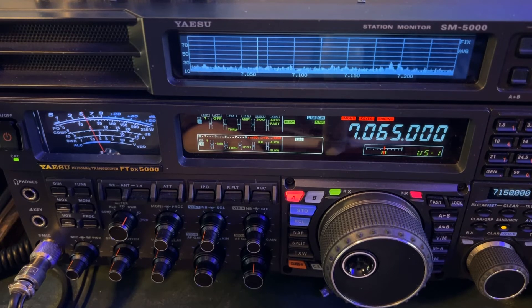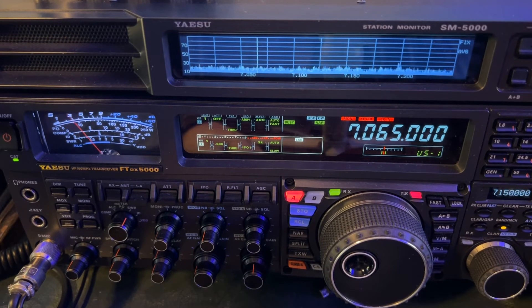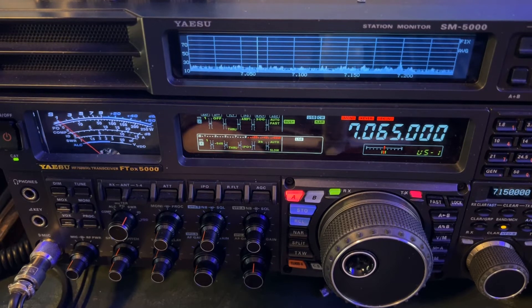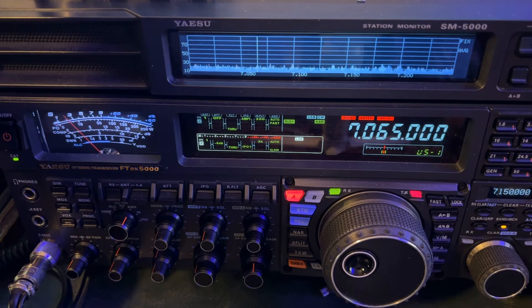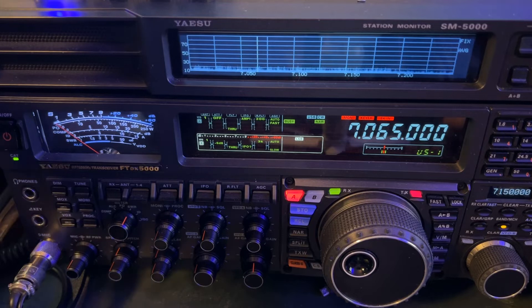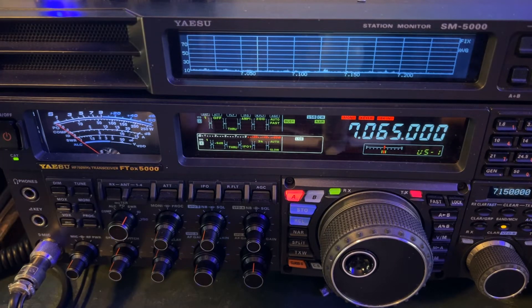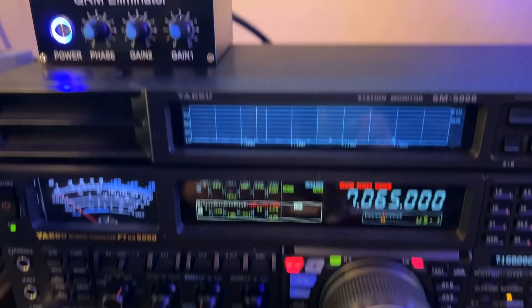Look at his signal strength - he's really approaching S7. Much more clear with the QRM eliminator.